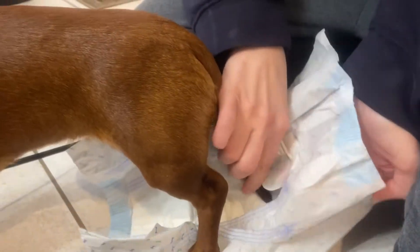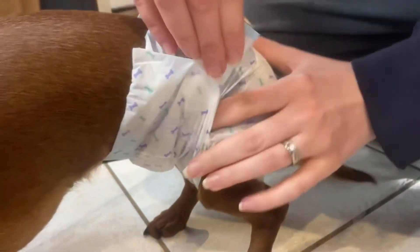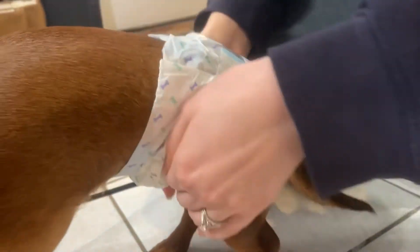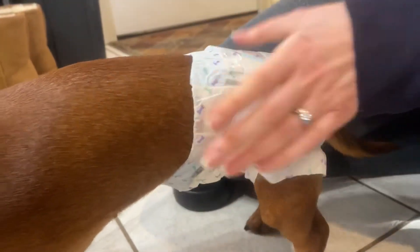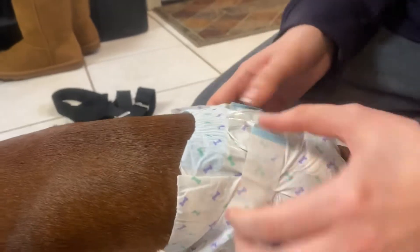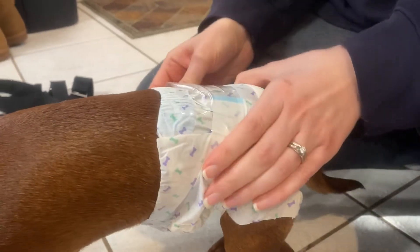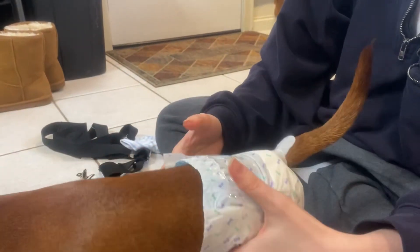You put the tail through. You want to put the sticky tabs on really tight — she has a really skinny waist — and wrap it up around her little hips. I've put a piece of packing tape on top because sometimes the straps on these diapers break or rip, so I just put a piece of tape over that so it won't rip. This is what the diaper looks like when it's on.